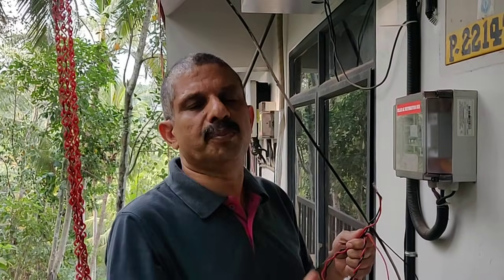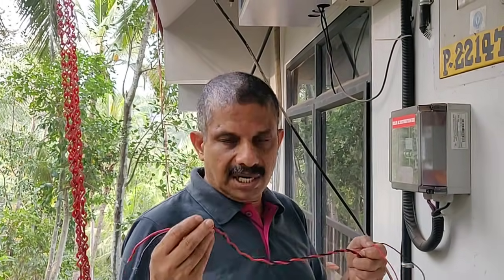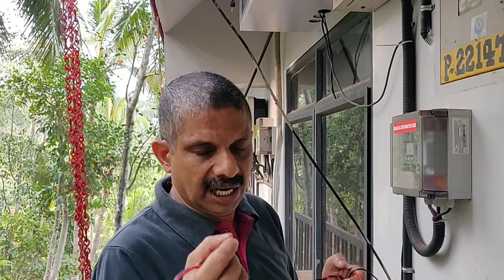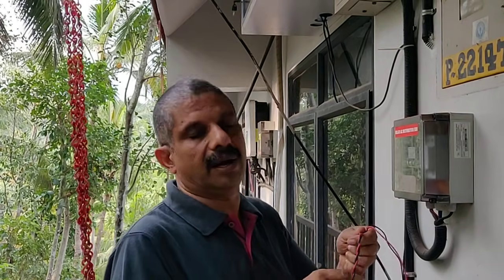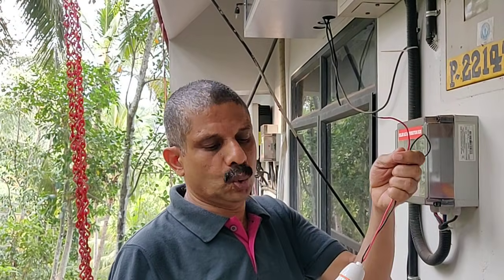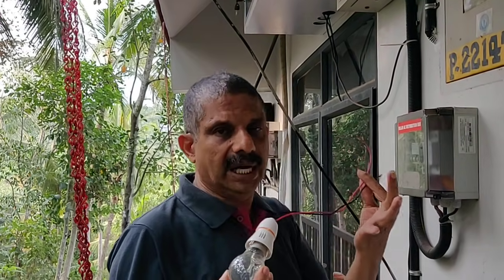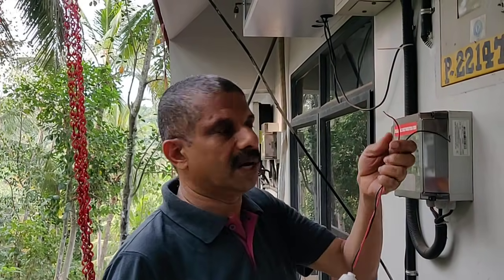Hello everyone. It's almost electric. The bulb is leaking.